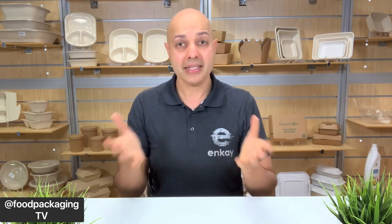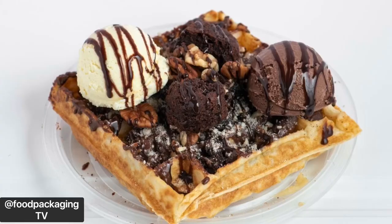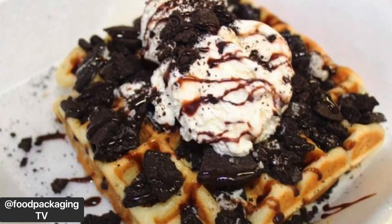Imagine you're ordering your dessert from your favorite dessert spot and you've eaten there many times, but this is going to be your first time ordering it for takeout. You can't wait to sink your teeth into this waffle with ice cream and chocolate drizzle. You can taste it so bad, the back of your jaw pangs with anticipation.